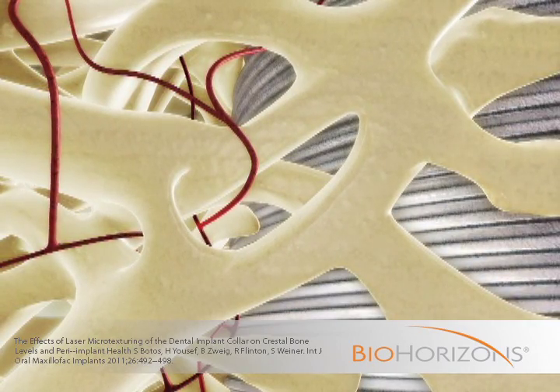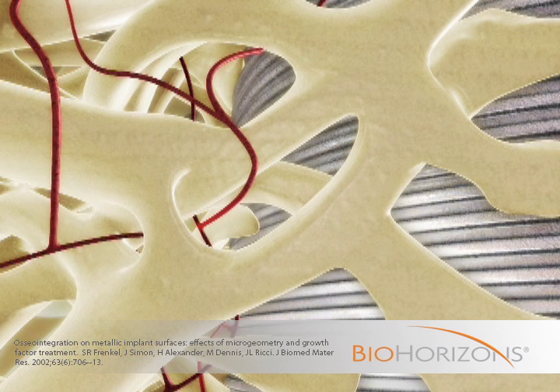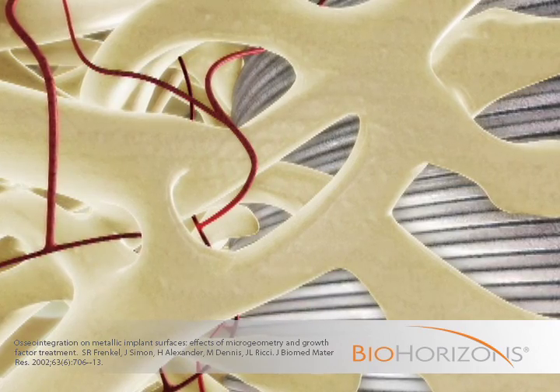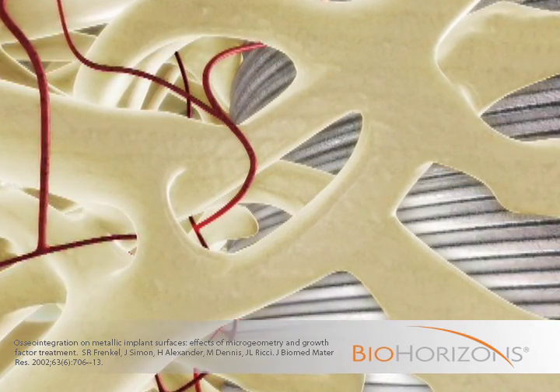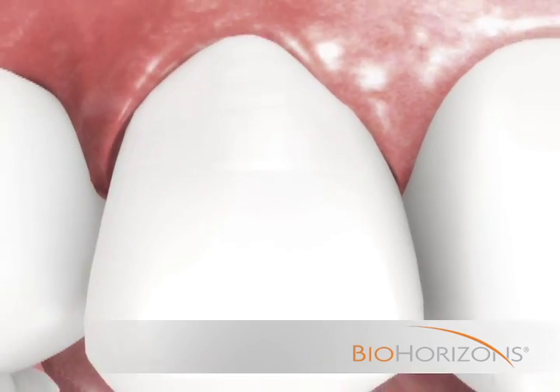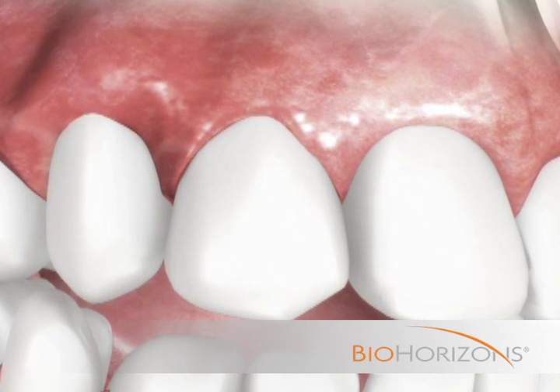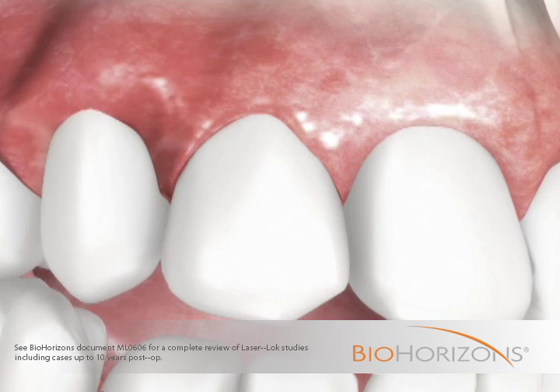Bone formation around the laser lock surface has been shown to result in greater bone-to-implant contact, faster osseointegration, and higher crestal bone levels than other implant surfaces. The inhibition of epithelial downgrowth, establishment of a soft tissue seal, and greater bone-to-implant contact created by the laser lock microchannels maintains function and aesthetics long term.